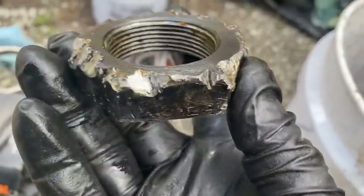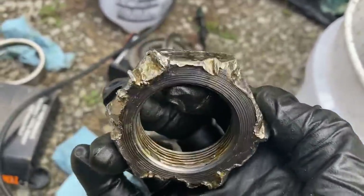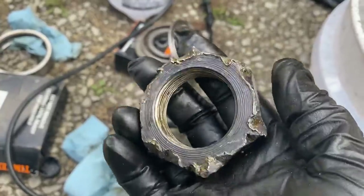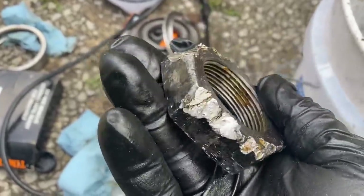Somebody got chisel happy way too many times on this thing. Isn't that insane? Does that look like a beaver did it? But seriously, how do you work on big trucks and not have a socket that size in your toolbox? Go back to playing with cars.